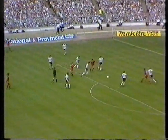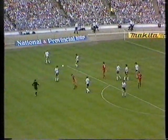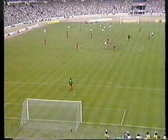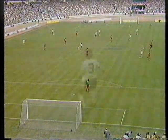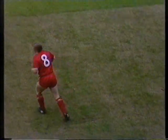Kenny Dalglish flicking it into Ian Rush and almost getting the return, and the free-kick given. The Wembley pitch has had a fair amount of maintenance applied to it during the summer, and on our near side the grass inside the touchline is bare while it grows a little slower than the rest.